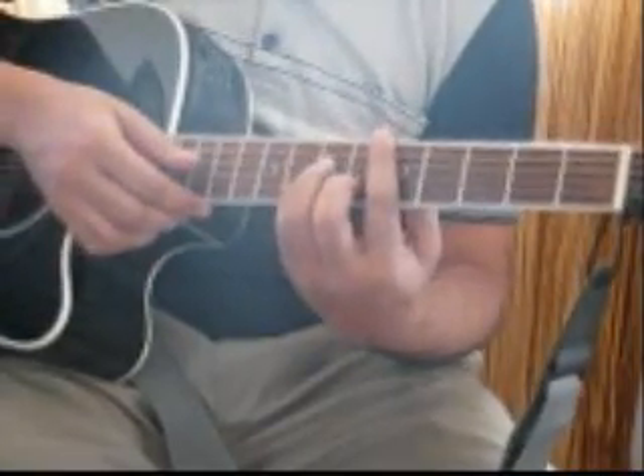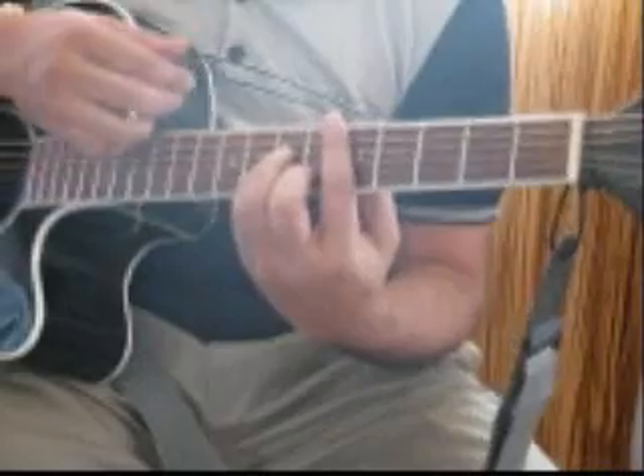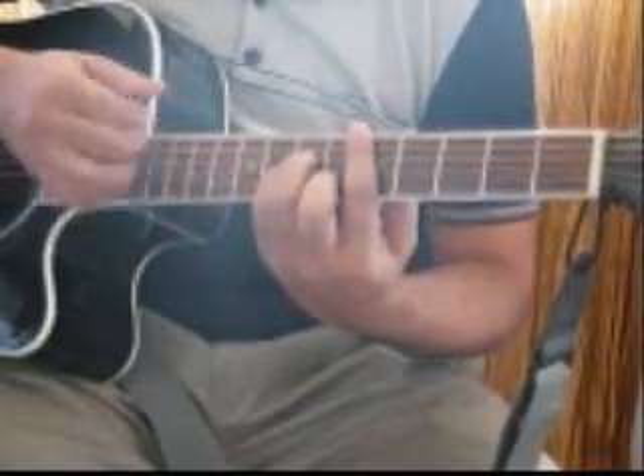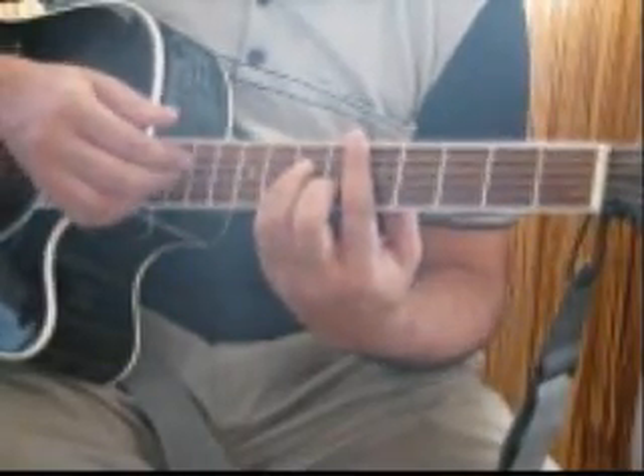Let's try and see the strumming pattern first. I will play it at the original speed and then I will slow it down for you. So here goes in D minor.